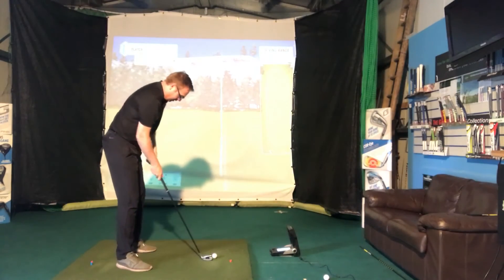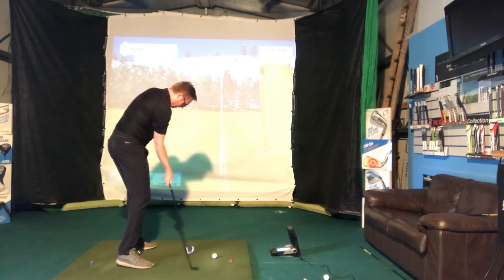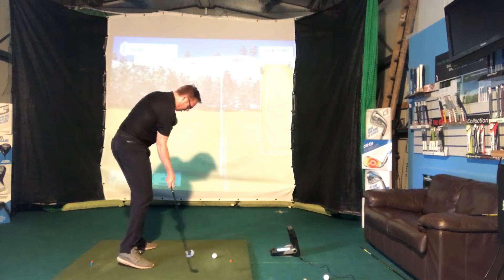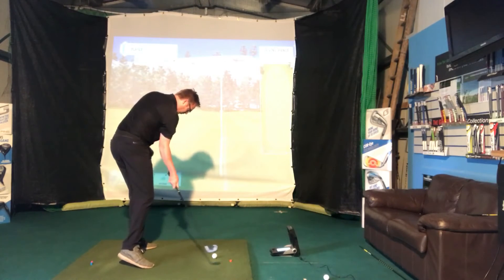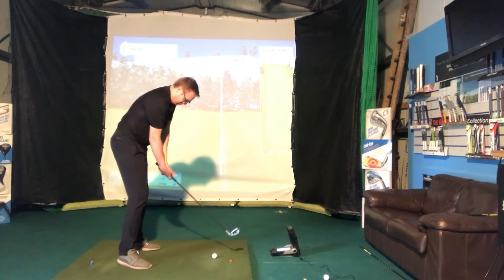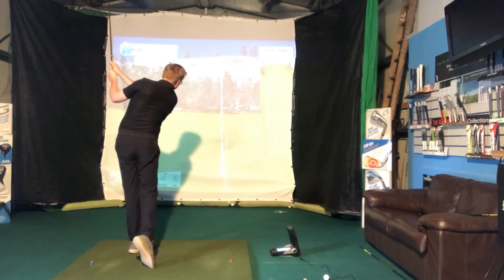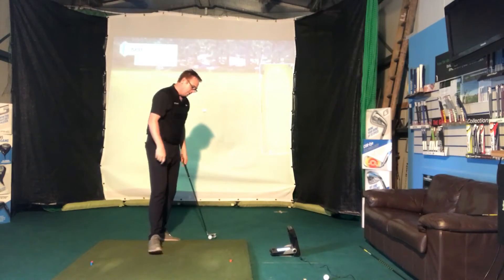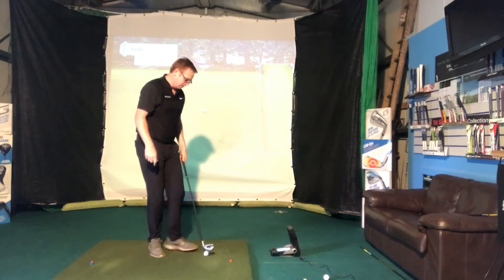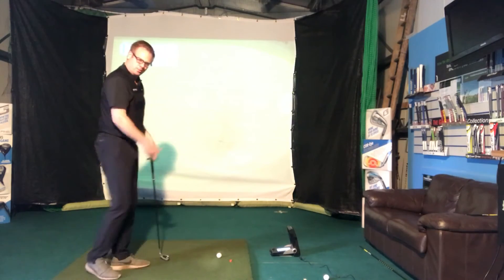Here we go — into the wind, ball slightly further back. I'm going to really feel as though my chest, my sternum, is over the top of the ball, and it's going to stay pointing at the ground as long as possible until I come up into my finish position. Good — nice and low, a little bit of a push. That one only carried 130 yards, whereas my other ones carried about 155 and 159.